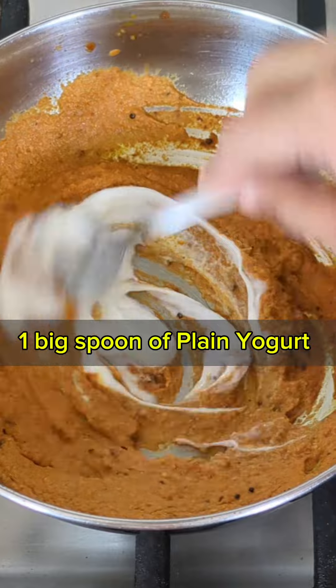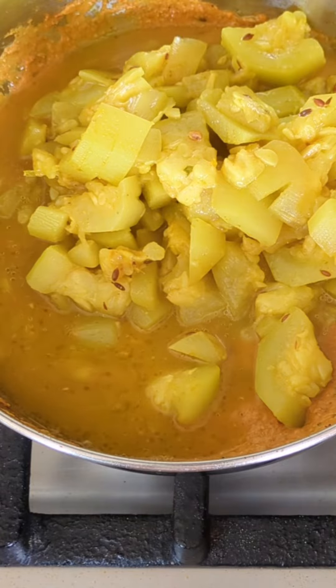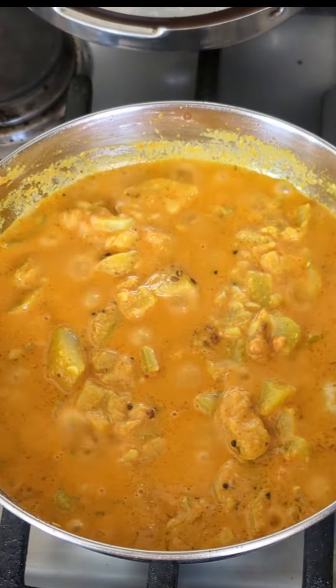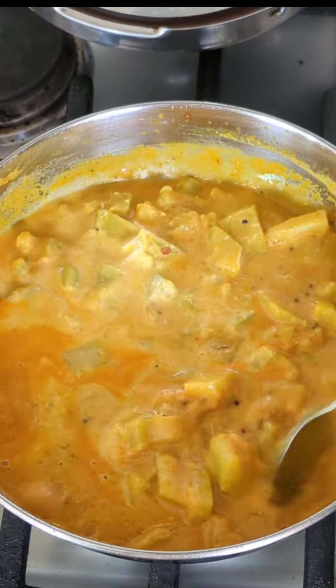Once you see the gravy like that, add plain yogurt — I'm using one big spoon of plain yogurt. Stir it and cook for one to two minutes, then add our cooked squash along with some of the water from the blender we used to make the paste. Put everything inside, close the lid, and cook.